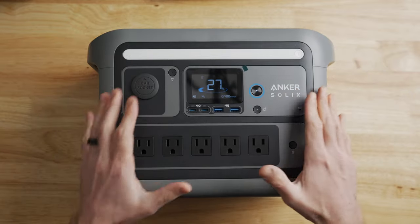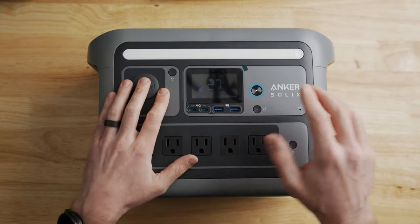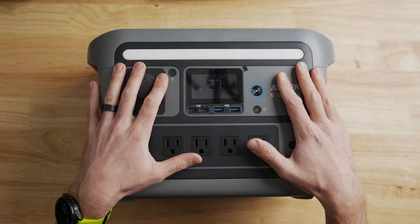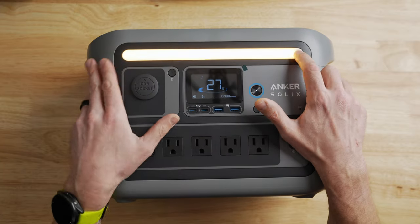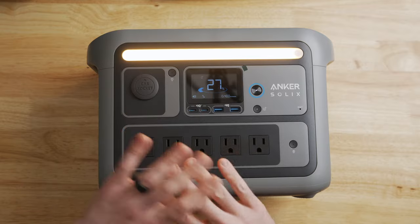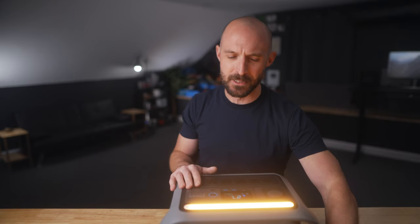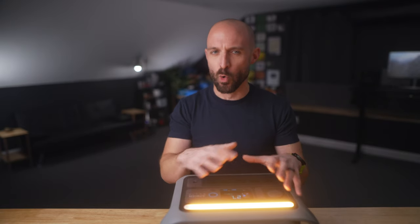Right at the top is one of the coolest features on Anker Solix products — all of their power stations have a built-in flashlight up top. It's super handy. Just push the button on the right and you cycle through three levels of brightness. At max brightness it's perfectly bright enough to play cards around a campfire, and it's a nice warm glow rather than a harsh white light.